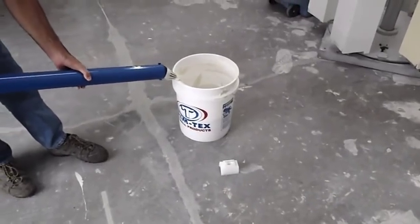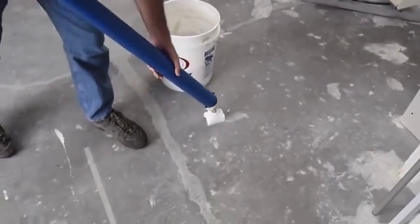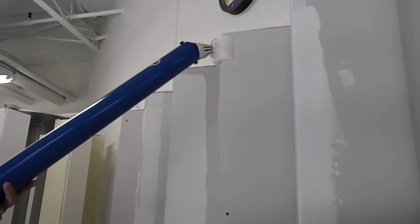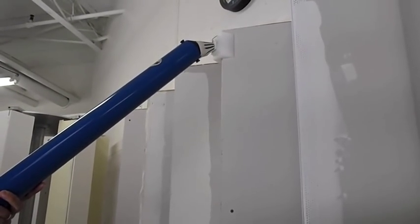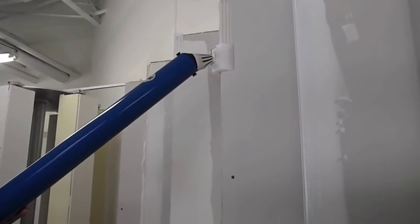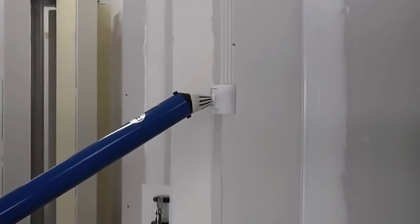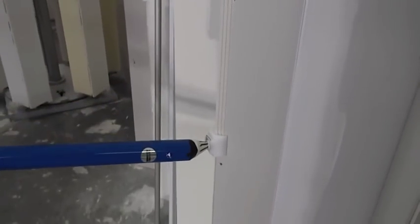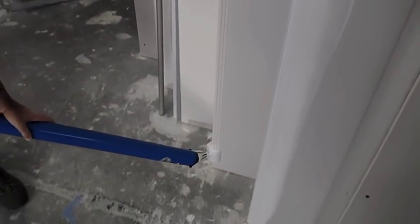Wipe off the cone, snap it into the engineered mud head for Trimtex Mudset bead, and now apply the compound to the corner. As you can see, it's doing a very nice job.